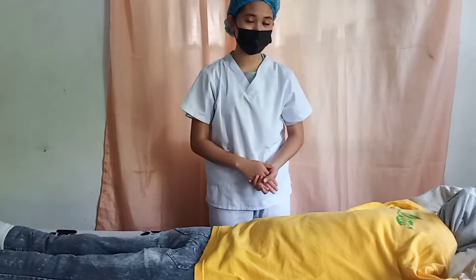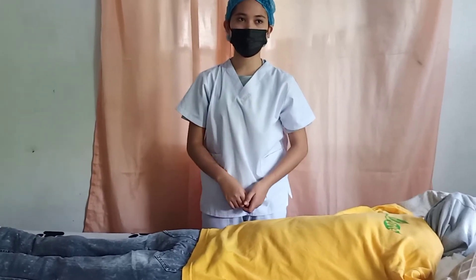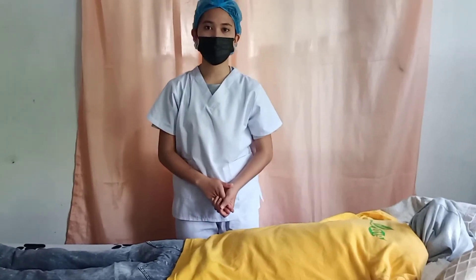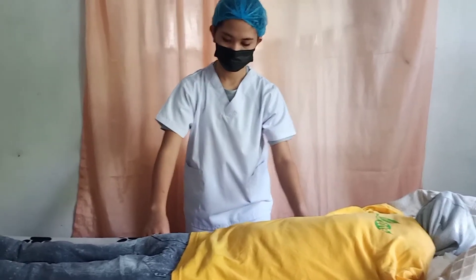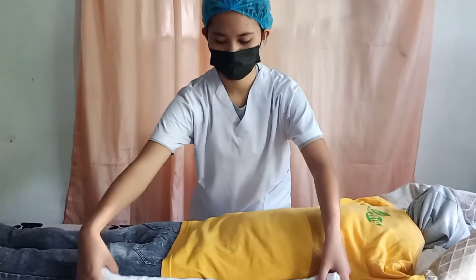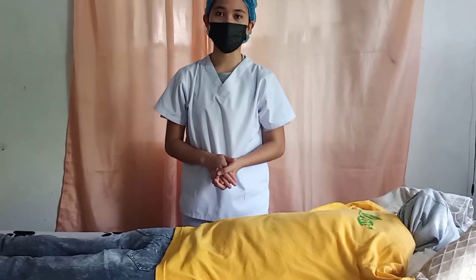Next, I'm going to place a rolled trochanter beside her hips and the upper thigh. This is a rolled trochanter. This is to prevent the external rotation of the hip.